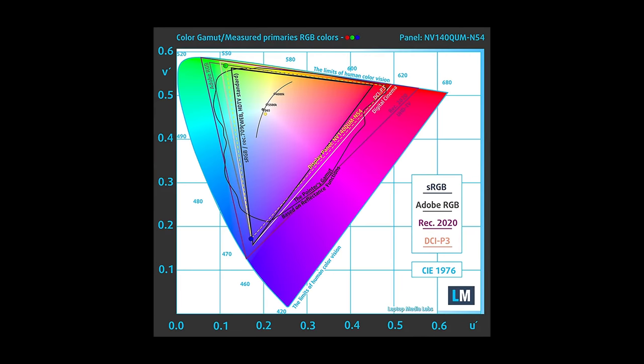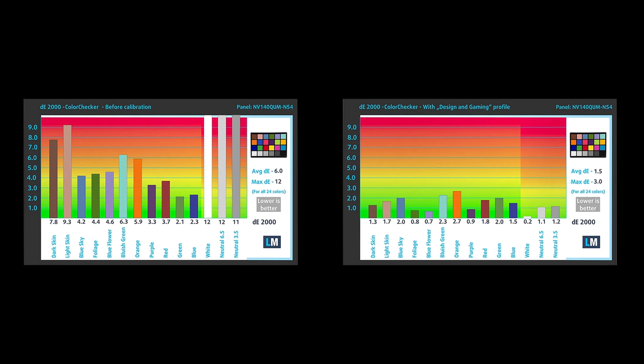The panel covers the sRGB color gamut almost completely and even has 89% coverage of the DCI-P3 gamut. Moving over to the color accuracy, we achieved a standard dE value of 1.5 when using our design and gaming profile. You can see the results of our color accuracy test with both the factory settings on the left and with our design and gaming profile applied on the right.